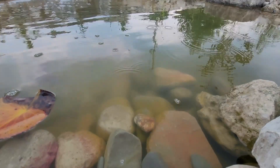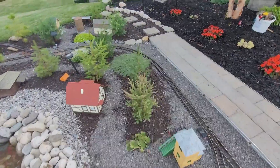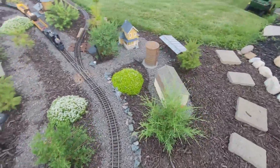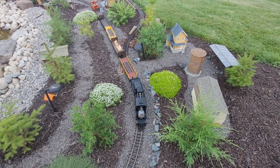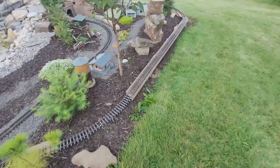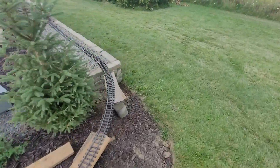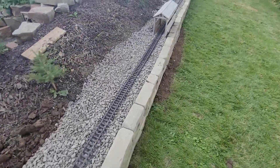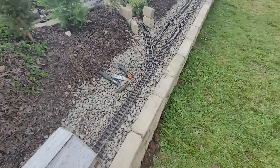The rain has started, and I've been running the train for four hours straight with no problems — it just keeps on going. I got this all straightened out, but unfortunately it started to rain so we really can't do much more. I kind of just placed the track on there; I haven't really leveled it or anything like that. Still got to clean it up and all the joiners have got to go through.